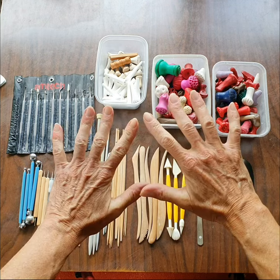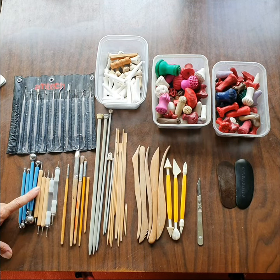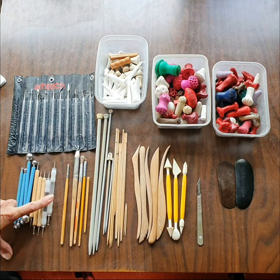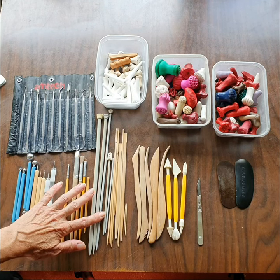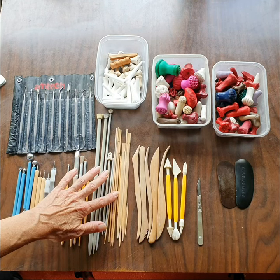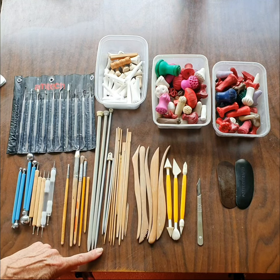The most important tools of course are these, and then I've got ball tools in all different sizes, and then old paintbrushes, knitting needles, kebab sticks, chopsticks, cocktail sticks — and it's all about the ends of these.